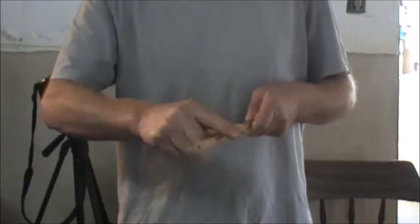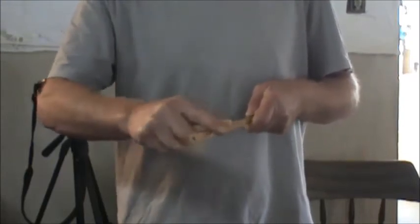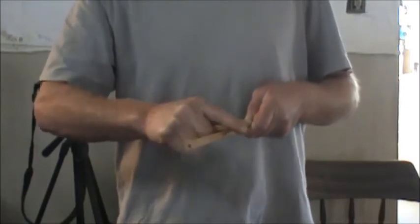It's very important to place your fingers in the right position, or the propeller will not turn or change direction. So it is necessary to practice and perfect the motions.